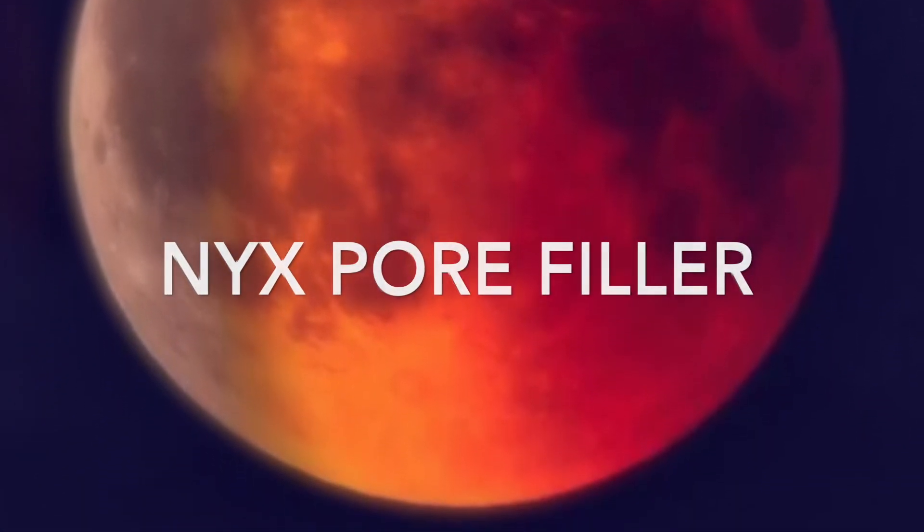I went off camera and applied my false lashes. For filling my pores I'm using NYX Pore Filler — it's really nice and creamy and gives good coverage.